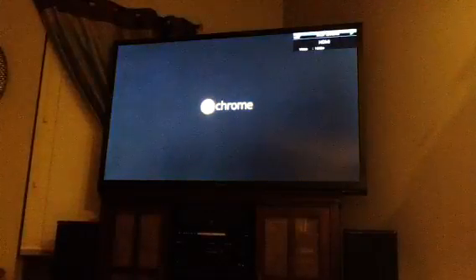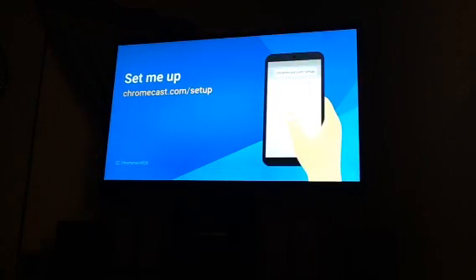First things first, let me go ahead and get this booted up onto the TV. That's going to come up in just a second. Brand new Chromecast. And while we're waiting for this, just remember: two cell phones.